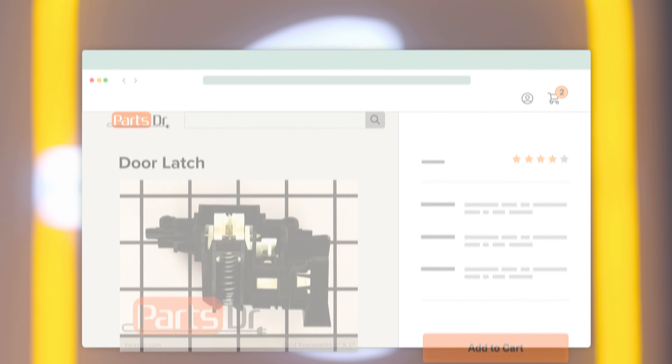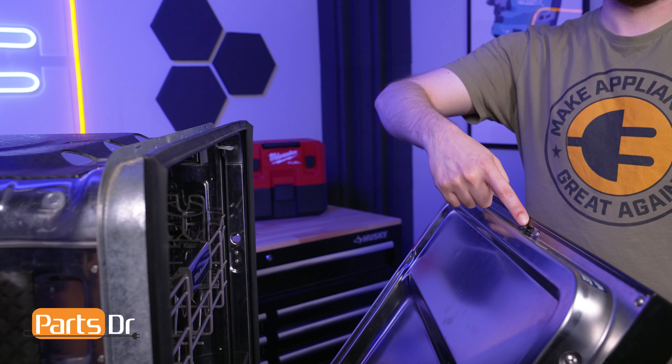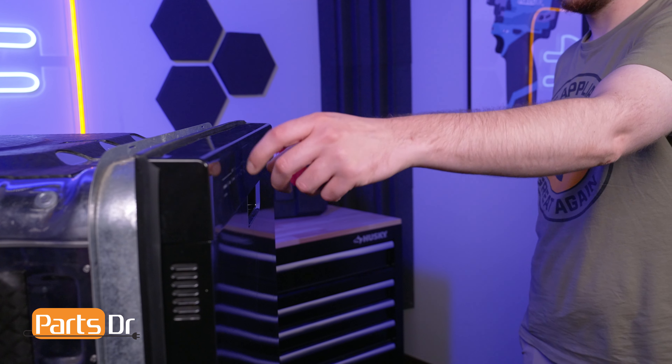If you need to purchase a new door latch for your Whirlpool dishwasher, you can check our website, PartsDoctor.com, where we sell parts for all major appliance brands. The dishwasher's door latch secures the dishwasher's door during the cycle, ensuring that it remains tightly sealed to prevent water from leaking.